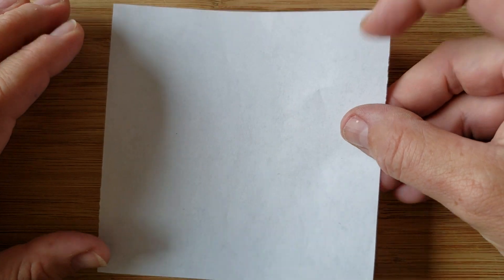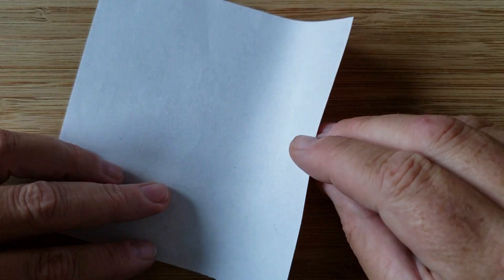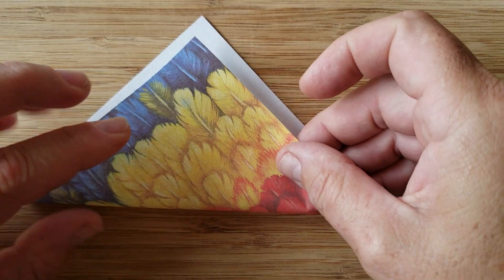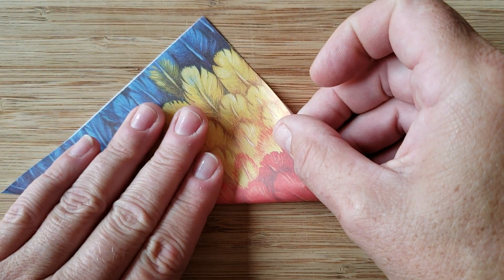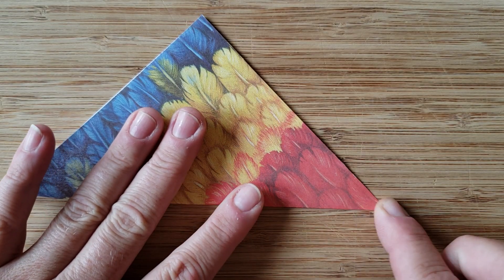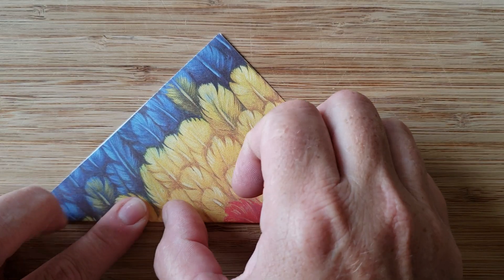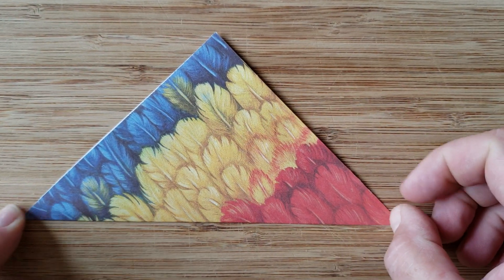First step is we're going to flip our origami paper over. The color is on the back and we're going to fold it into a triangle. Remember in origami you want to make sure that you do a nice crisp fold. You can use your fingernail — it works really well to make a nice crisp fold.